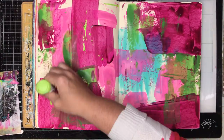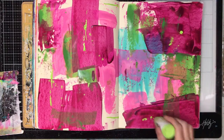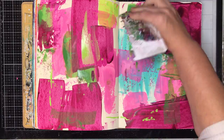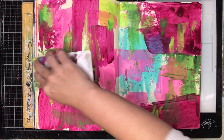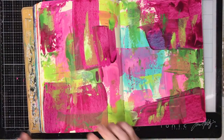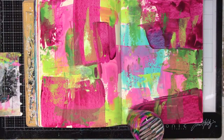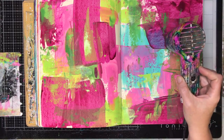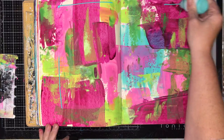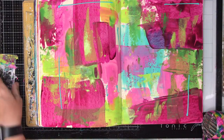Some of my paints are getting very low. These are the Dina Wakeley paints — I keep them all stored upside down. I'm quite excited for the new Dilutions paints because they already sit naturally upside down, whereas mine sometimes have a little collapse if I take too many out at once. But it's a good way to get every last drop of paint out.